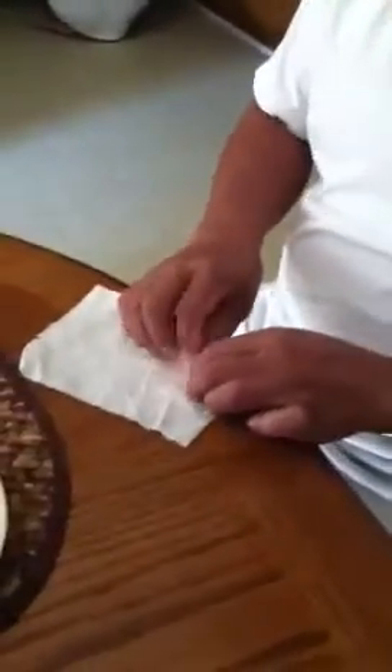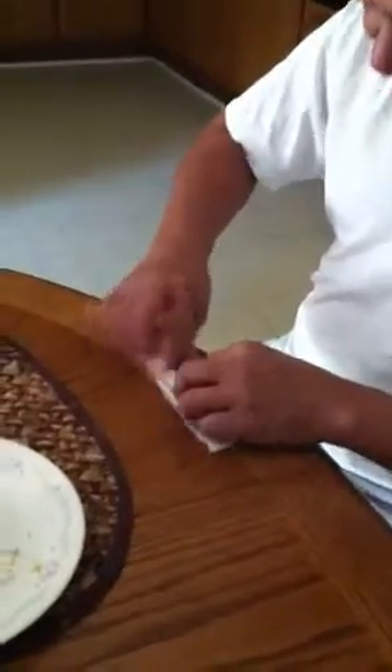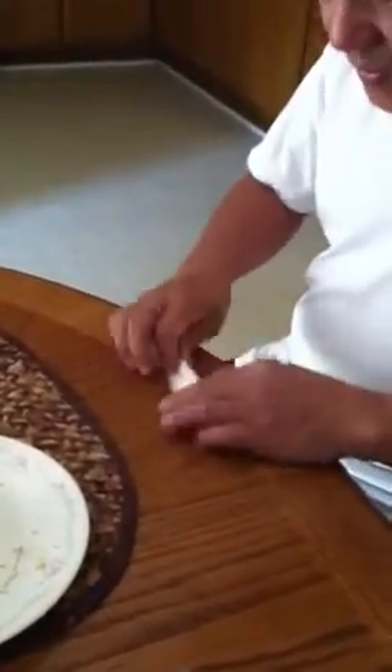This is how you roll the bread. You roll the bread like this, like that, and then you go like that.